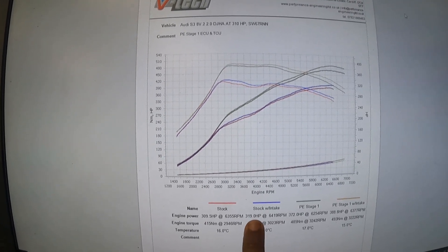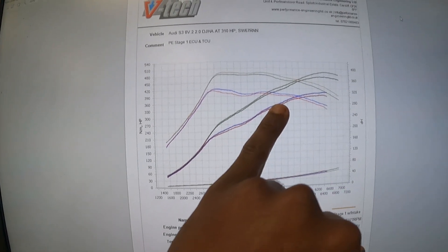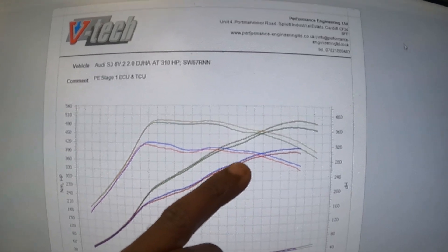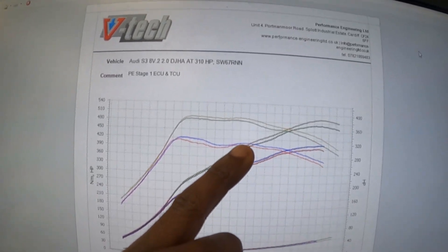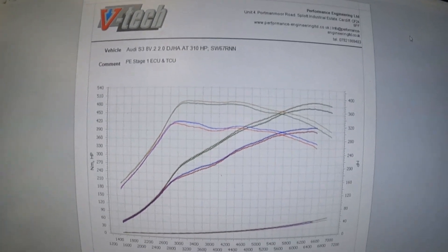You can see we gained a good 9 horsepower — and looking at the blue line, the stock curve with the intake shows that around 4,500 to 5,000 RPM the power curve just keeps climbing and the torque curve is fairly linear as well, giving a lot of mid-range torque.